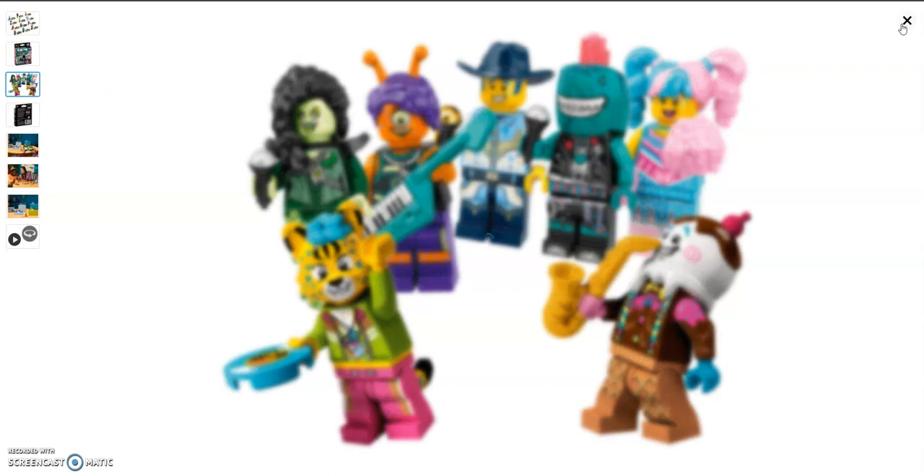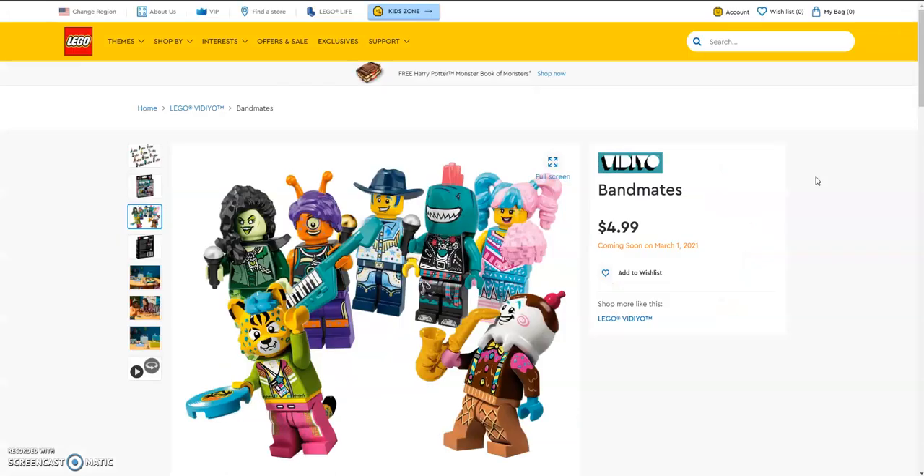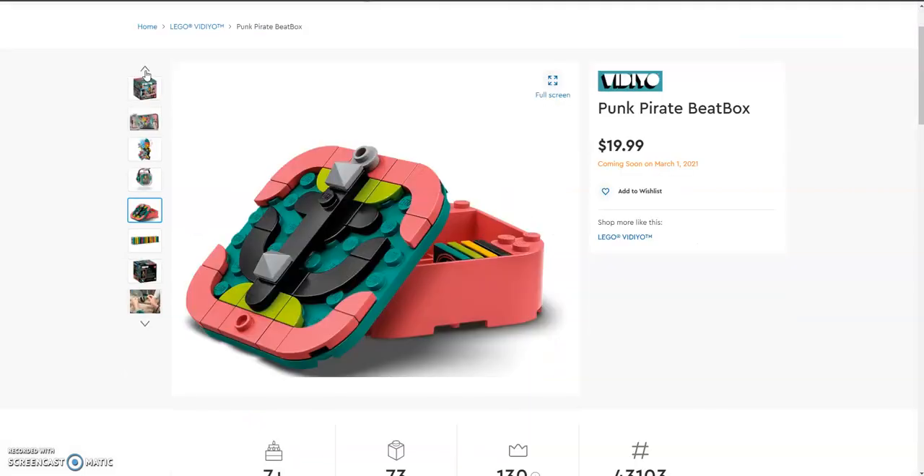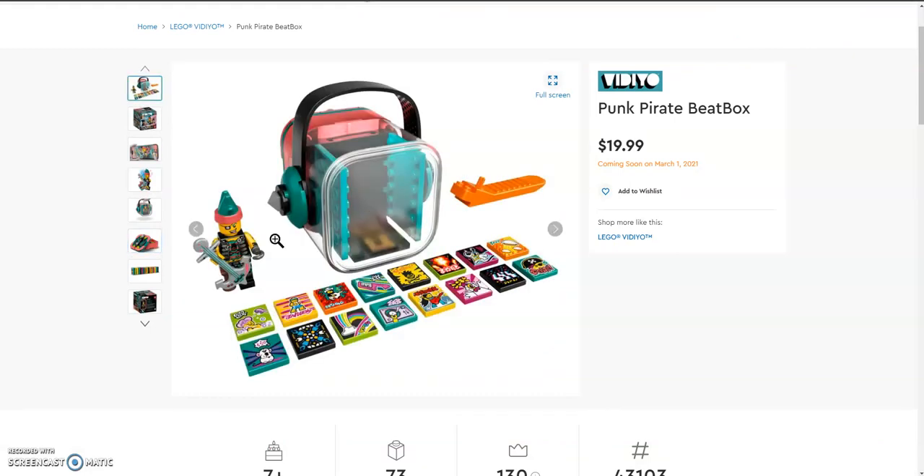I really like this theme. There are a few sets and minifigures I want to get — like the banshee lady, I want to try to get her from this series. And I love the punk pirate beatbox, so he's going to be one I pick up. Tell me down in the comment section which beatbox you want and which bandmate you want the most, or if you don't really like this theme and aren't going to get it at all.